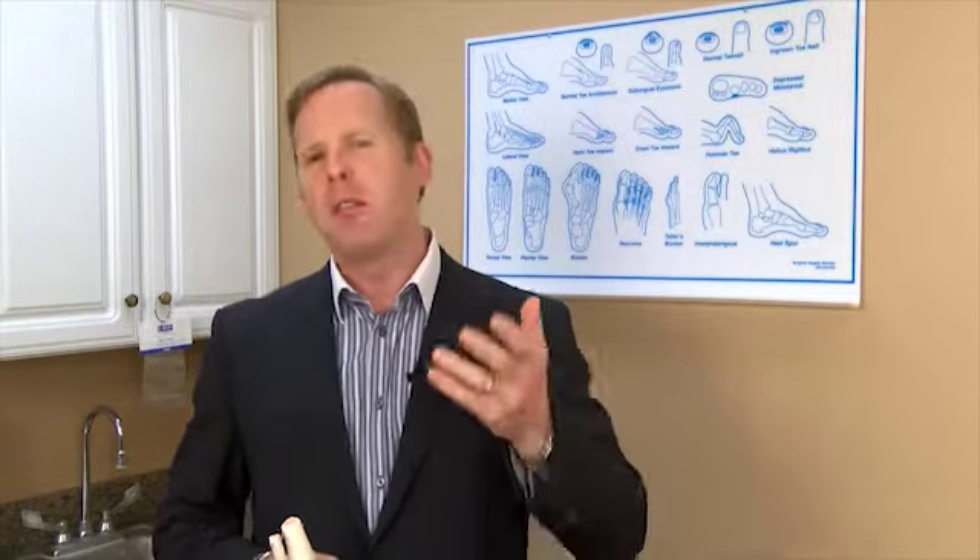I'm Dr. Michaels with the Reconstructive Foot and Ankle Institute, and today we're going to talk about drop foot.